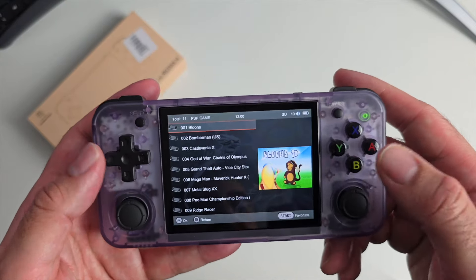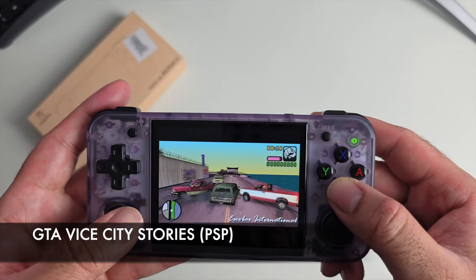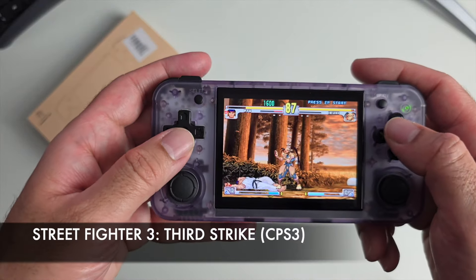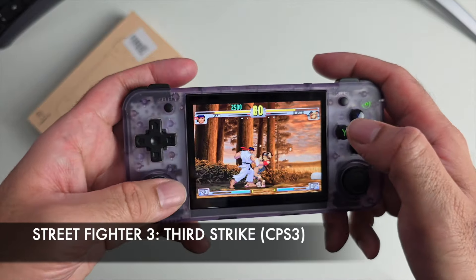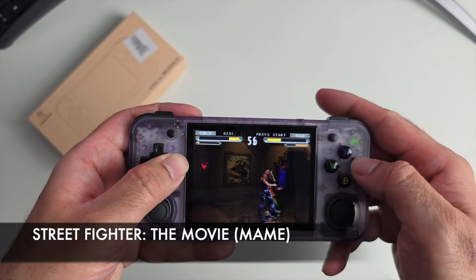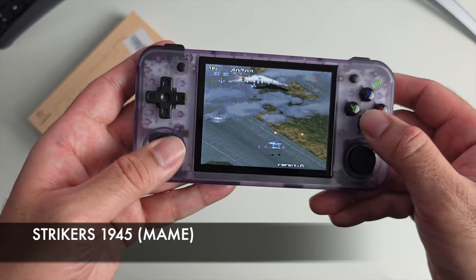Let me give you a very quick gaming test. Let's try something else — let's go to CPS3.